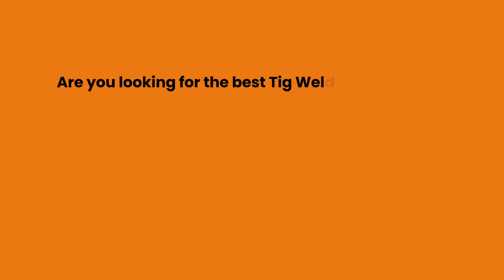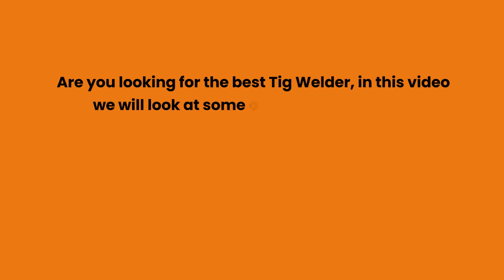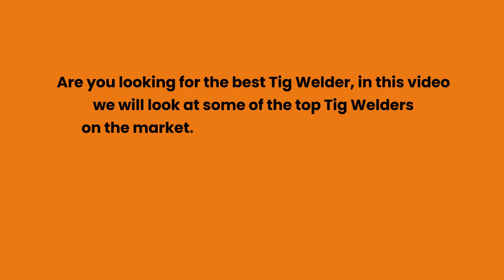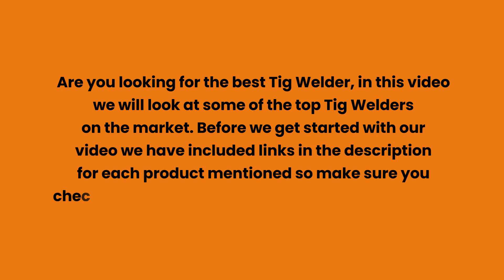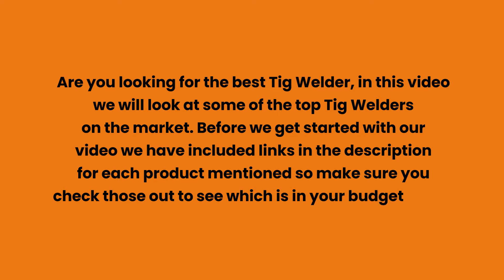Are you looking for the best TIG welder? In this video we will look at some of the top TIG welders on the market. We have included links in the description for each product mentioned, so make sure you check those out to see which is in your budget range.